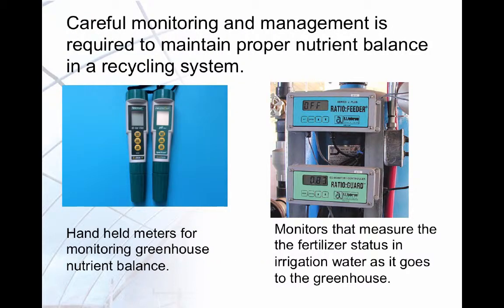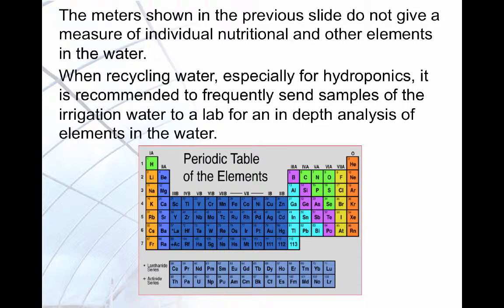To prevent nutrient imbalances from occurring, careful monitoring and management of nutrients is required. Here you see different instruments for monitoring nutrient status. Most hydroponic nutrient monitoring systems do not measure individual elements. To properly manage fertility, it is recommended to use a professional lab and send samples in frequently for analysis.